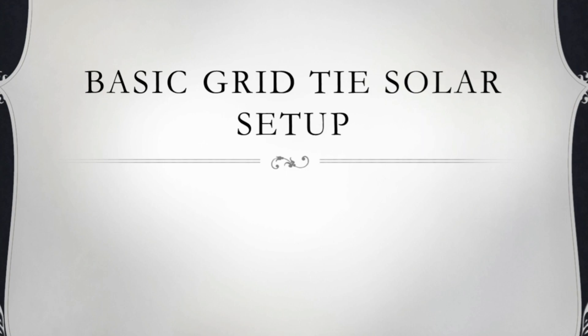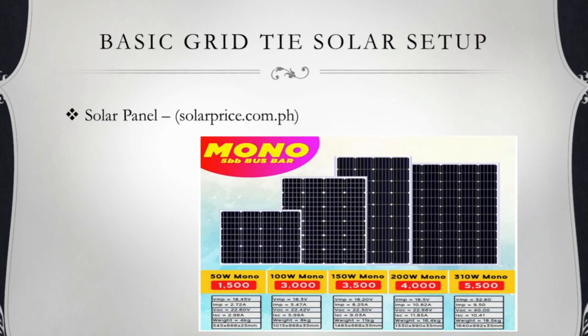Pakita ko muna sa inyo yung mga kailangan para sa ating solar grid-type setup. First, yung solar panel. Kailangan natin ng 2 — 200 watts mono crystalline na panel. Nabili ko siya sa Solar Price at All. Ang price ng 200 watts is 4,000 pesos.